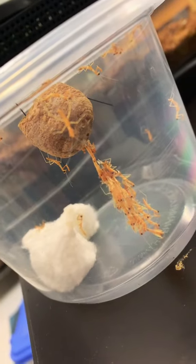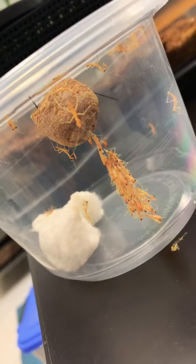Can you tell what's happening in this video? Well, it's something beautiful. This is the hatching of hundreds of baby praying mantises.